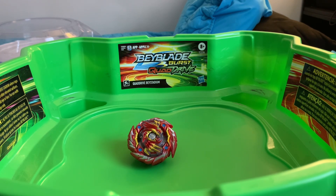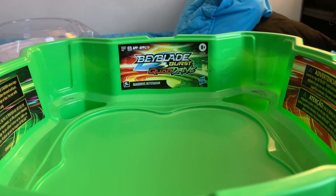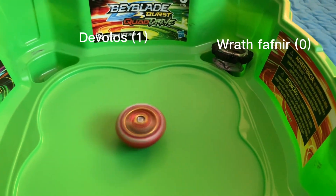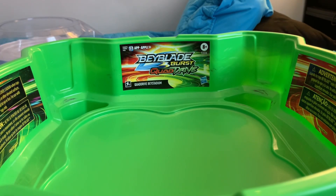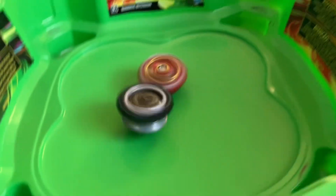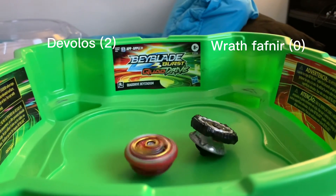Starting with the easiest challenge for left spin — Wrath Fafnir. The devil is immediately knocked back to the pocket. Next round: Devilos is getting some good hits. Fafnir looks like it's losing speed by the second, and Devilos wins. That battle was pretty easy.